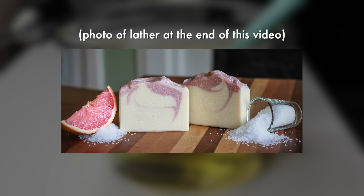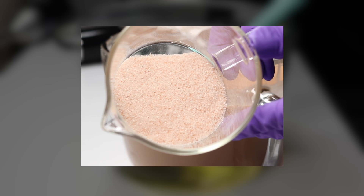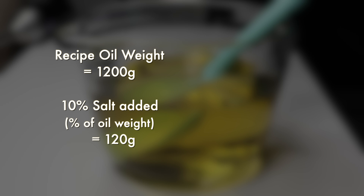I decided to modify the original soap by trying extra fine Himalayan salt and also using the pink clay throughout the bar instead of just a swirl on top. Typically, salt bars will contain 50 to 100% of the oil weight in salt. However, this soap only contains salt at about 10% of the oil weight. When I formulated this recipe years ago, I tried different percentages and really preferred the bars with a lower amount of salt. You can add more or even less if you like.